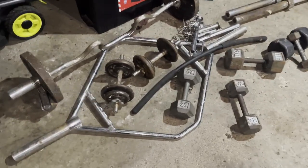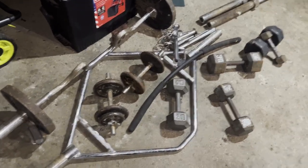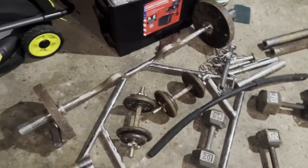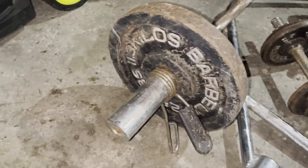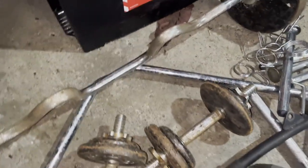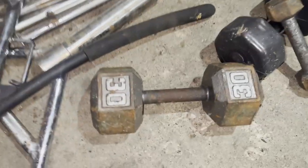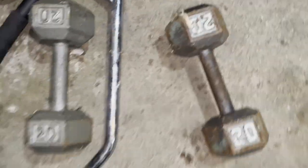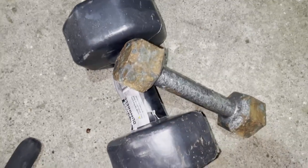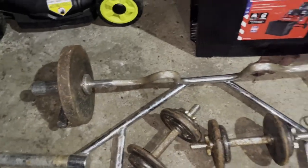I'm going to start here at the most random stuff — this is the most random stuff of the buy. This is not what I went for, but the guy said he was going to throw some of it away if I didn't get it, so why not. There's a crowbar with some 25-pound plates — that's a pair of 25s. There's a single 30-pound dumbbell, a pair of 20-pound dumbbells, something that's 10 pounds, and then something that's like two pounds. Then I've got the crowbar.